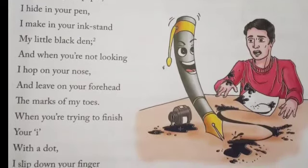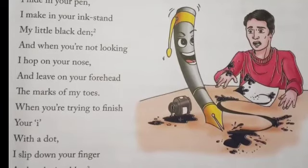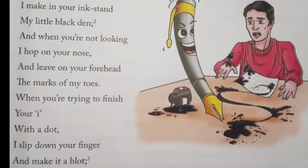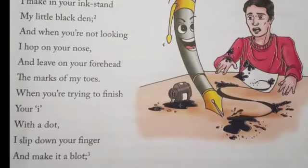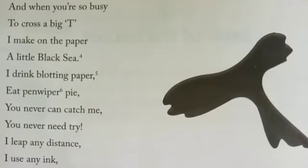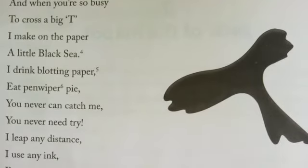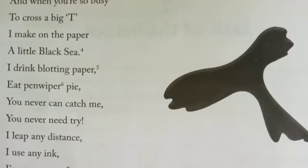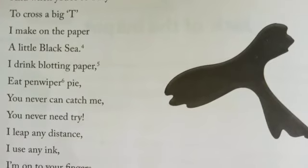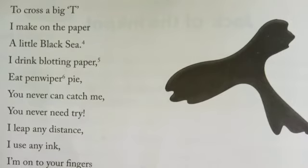So I repeat the poem once: I dance on your paper, I hide in your pen. I make in your inkstand my little black den. And when you are not looking, I hop on your nose and leave on your forehead the marks of my toes. When you are trying to finish your i with a dot, I slip down your finger and make it a blot. And when you are so busy to cross a big T, I make on the paper a little black C. I drink blotting paper, eat penwiper pie. You never can catch me, you never need try. I leap and dance, I use any ink. I am onto your fingers before you can wink.